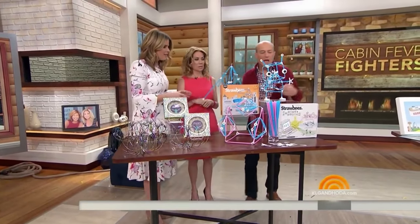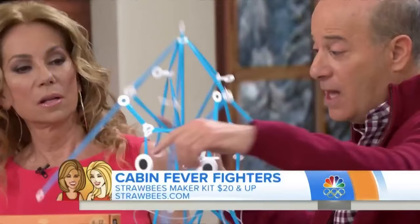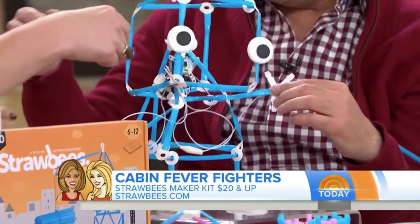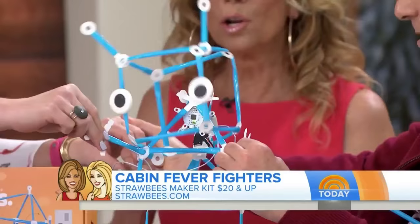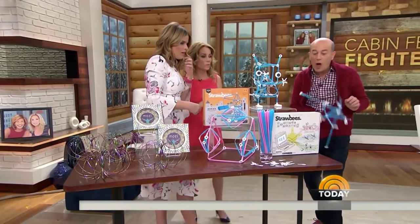This is called Straw Bees — it's a bunch of straws and little connectors so you can make all sorts of things. I made this umbrella and this little spinner thing. If you hold his hand, he dances. It's very cool, from folks in Sweden.